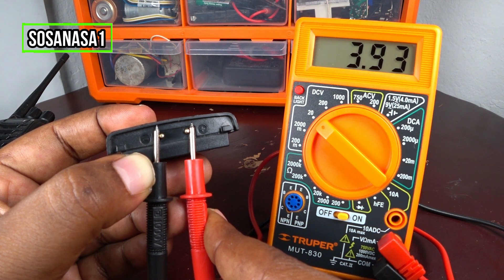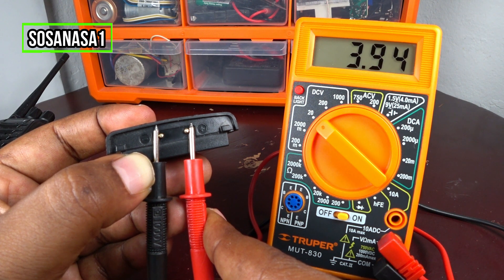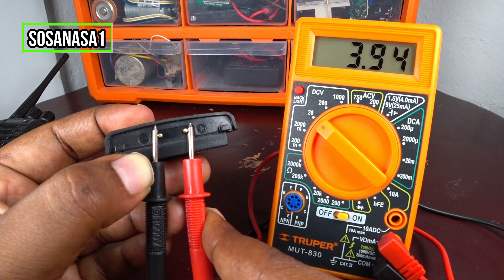But if you do this test with a battery and you see a number below 3.7 volts on the multimeter screen, it means that battery is not good — it's bad. But this battery is good because the number on the multimeter screen is higher than 3.7 volts.